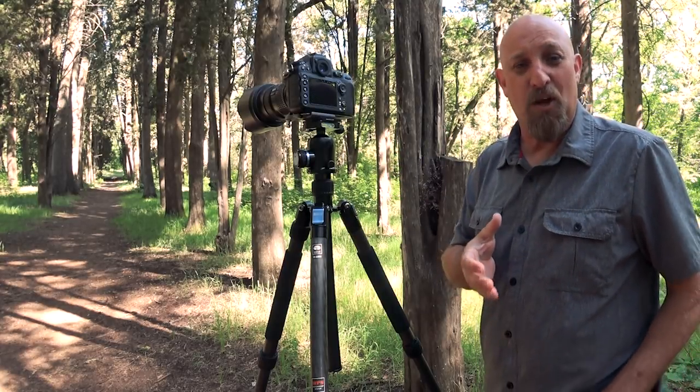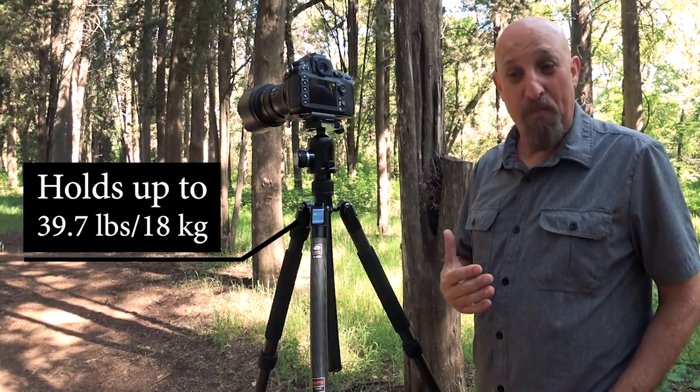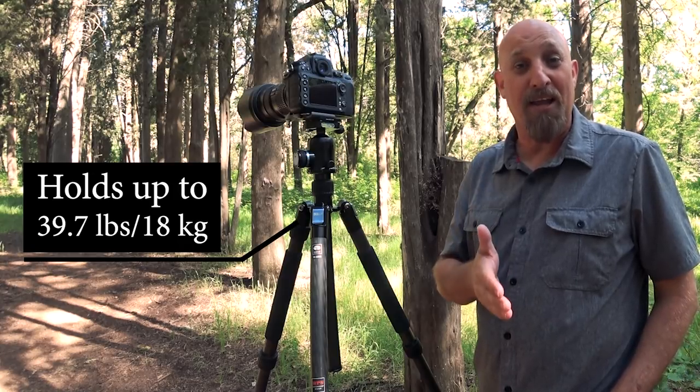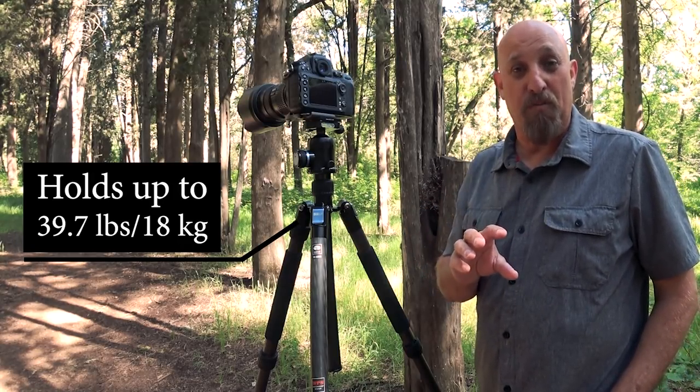One of the other things we look for in a tripod is overall payload — is the tripod going to handle our heavy equipment? You want to make sure when you're purchasing a tripod that you're not buying one that is just right at the line of the weight of your equipment. You want to make sure it can handle your equipment and then some.